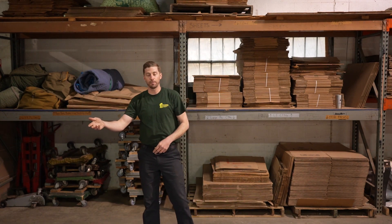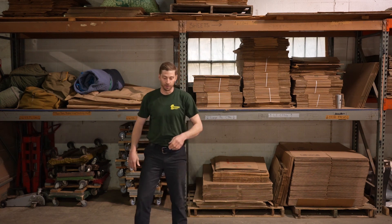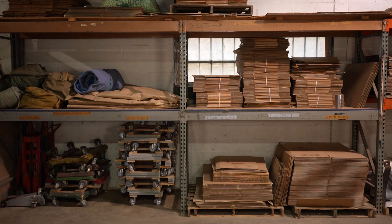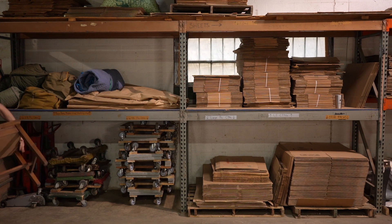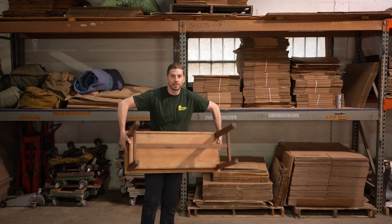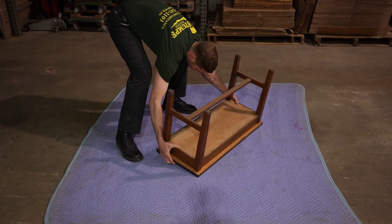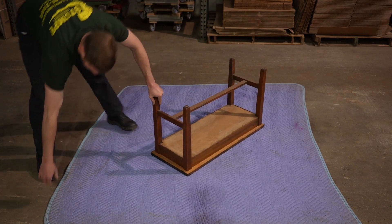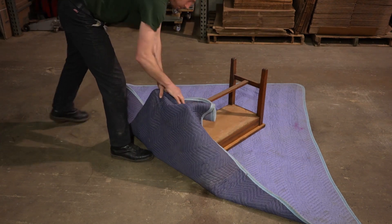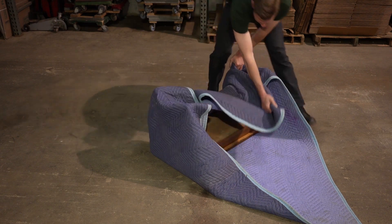Now we're going to take that piano bench and place it at an angle in the center of the pad. With the bench in hand, flip it upside down placing the top down with the legs up. Then working side to side, we're going to bring the pad up over top of the legs, just like this.